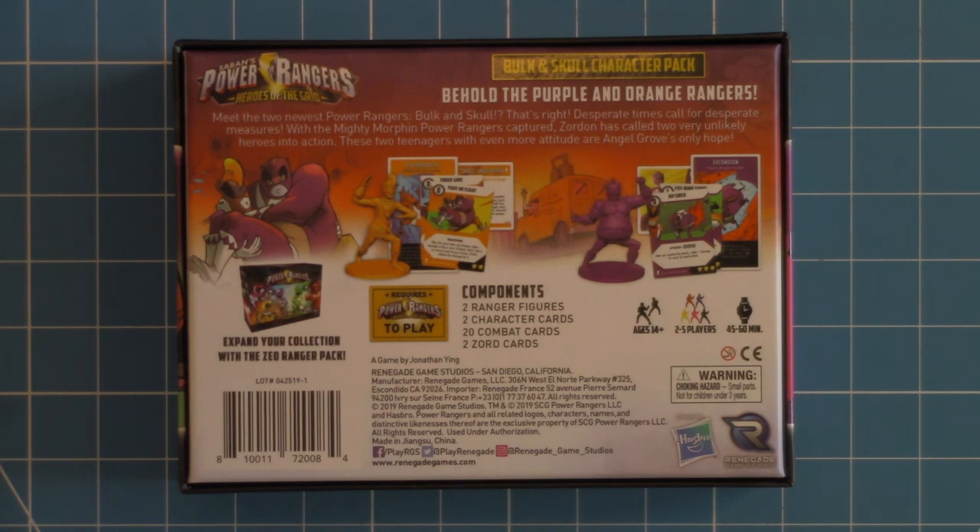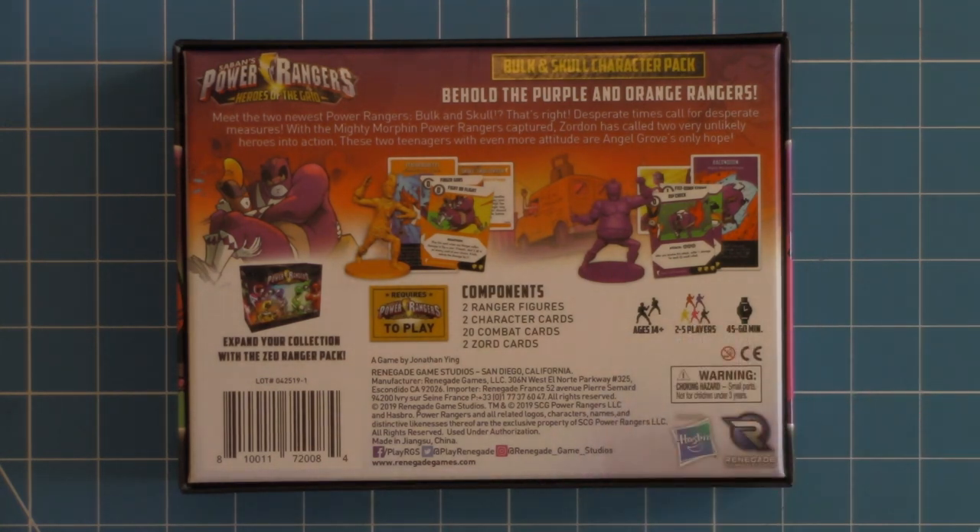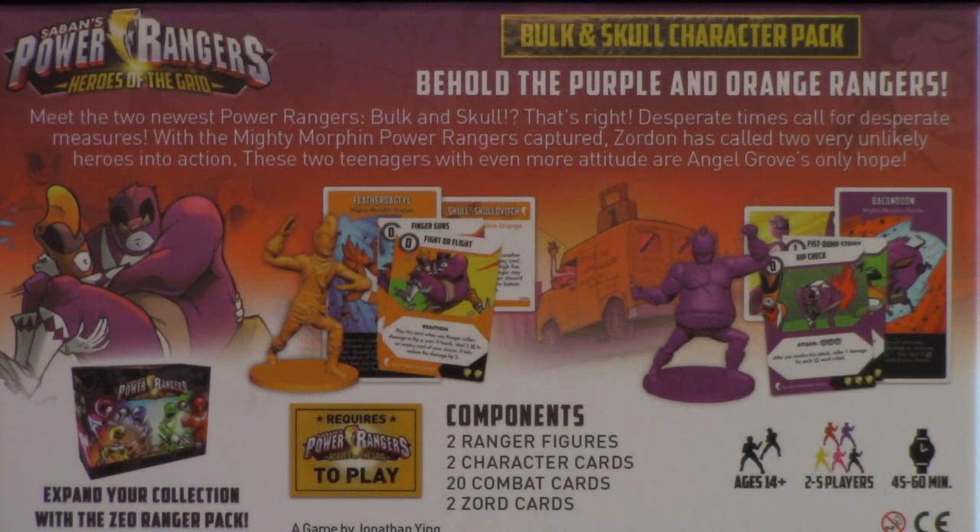Now, one thing to always keep in mind when it comes to the Power Rangers game is that while they say two to five players, what that really means is that you will be playing with two to five Rangers. So technically, one player can play this game under any of the scenarios — you will just be controlling all of the Rangers. And because this is a 100% pure co-op game, where it is okay to talk back and forth and know what all the other players have, while they do say two to five, it really is a one to five player game.